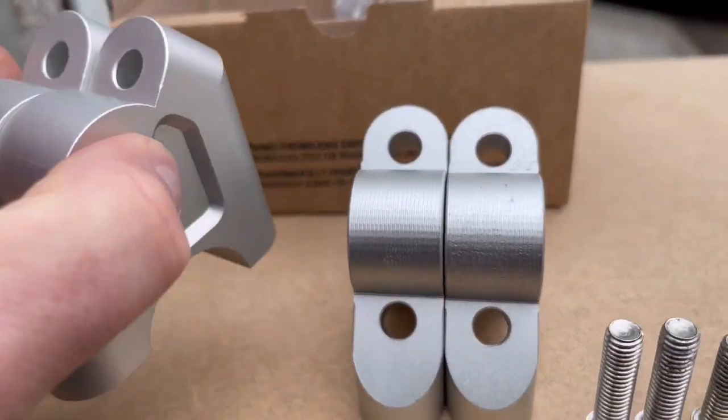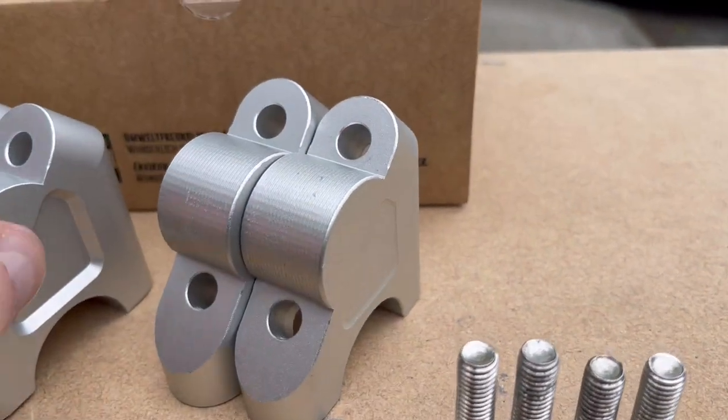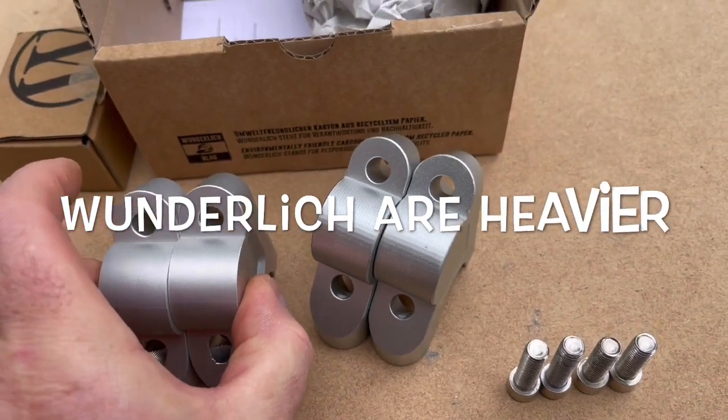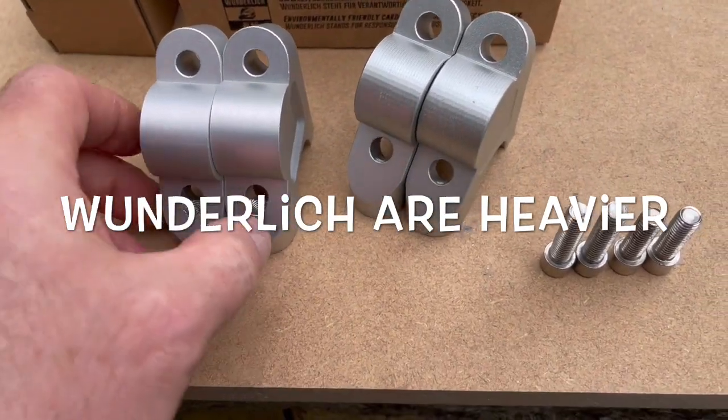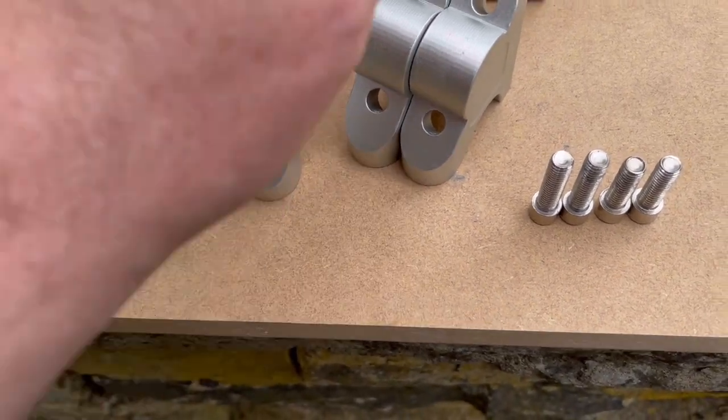Weight-wise, they're obviously made of a substandard material, because these are probably a fifth heavier. It doesn't sound much because they're only small parts, but that just says it all.